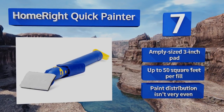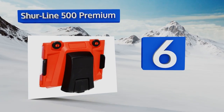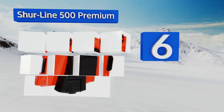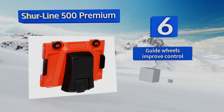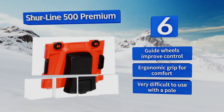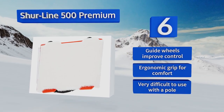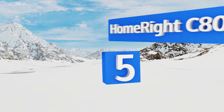At number six, the Shur-Line 500 Premium consists of an absorbent pad that snaps onto a rectangular plastic base. By simply dragging it along door frames and other borders, it allows you to create super straight lines without running the risk of getting paint on the opposing surface. Its guide wheels improve control and it has an ergonomic grip for comfort. However, it is very difficult to use with a pole.